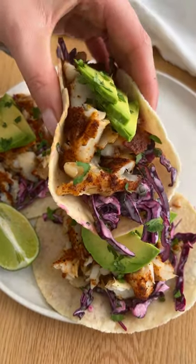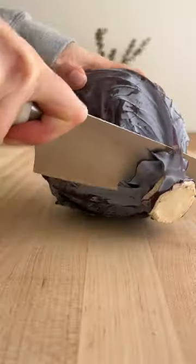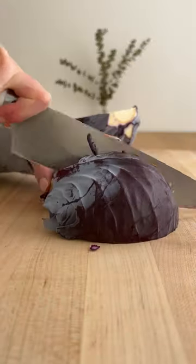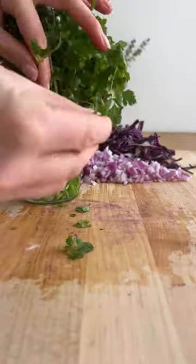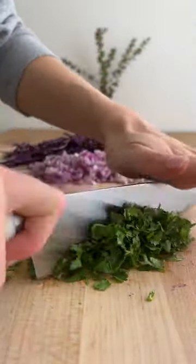It's almost the one year anniversary of the first time I ever posted my infamous fish tacos, and this recipe just truly has my heart. We make it once a week because it's simple, it's fun, and it's flavorful — and who doesn't love a good taco?